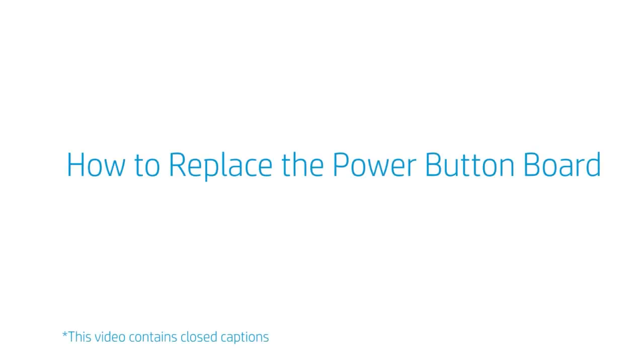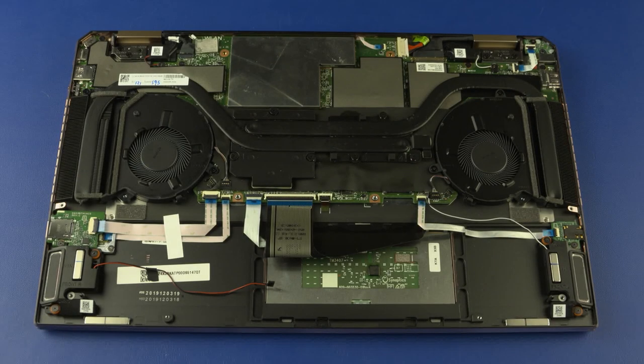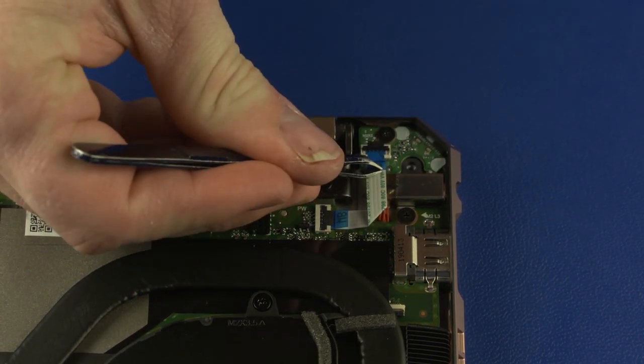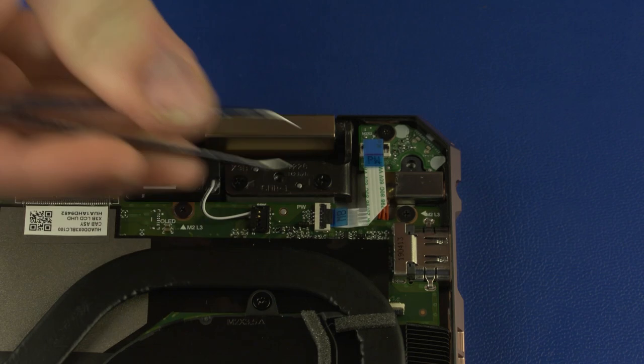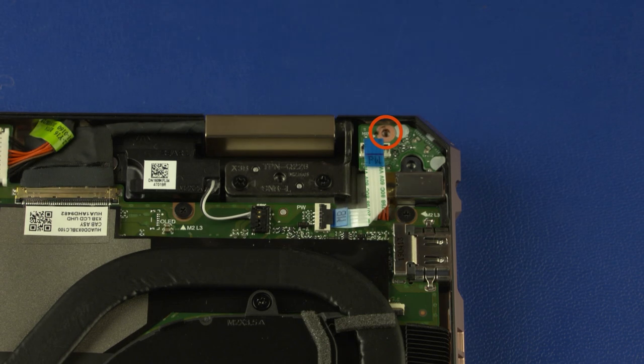How to replace the power button board? Before you begin, remove the base enclosure and battery. Removal: Using minimal force, lift the locking bar up on the power button board ZIF connector and disconnect the power button board ribbon cable from the power button board. Remove the 3 mm P0 Phillips-head screw that secures the power button board to the top cover. Lift the power button board off the top cover and remove. Reverse this procedure to install the power button board.